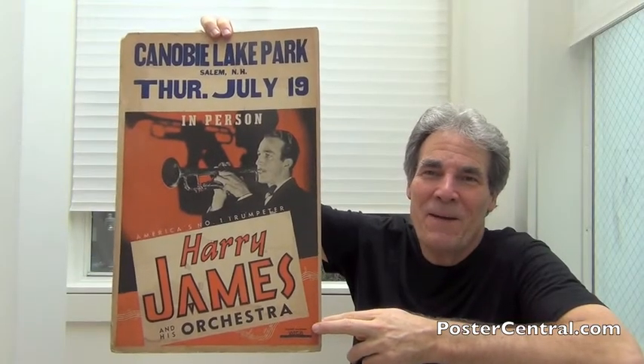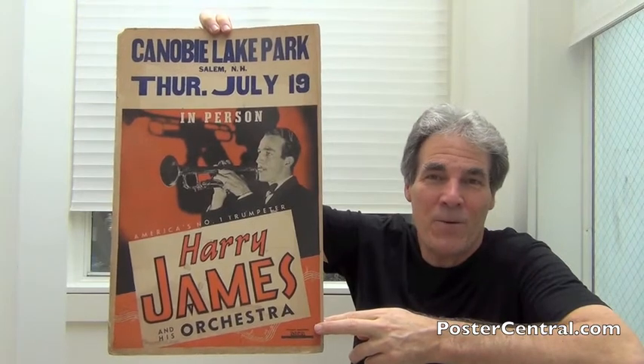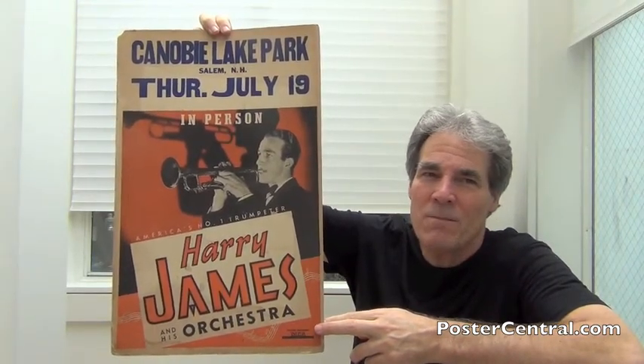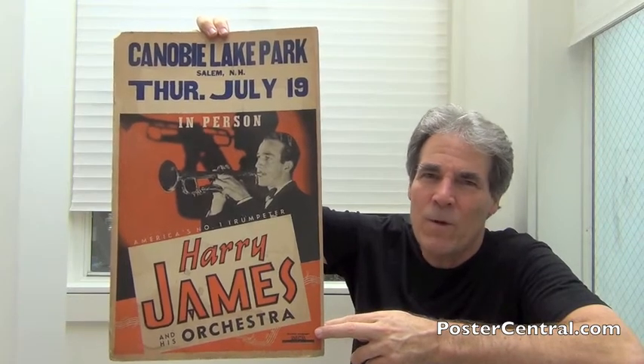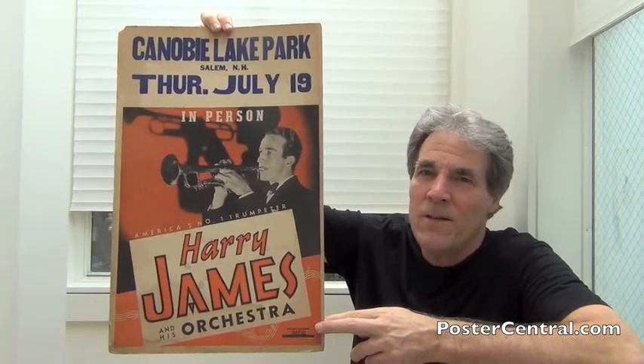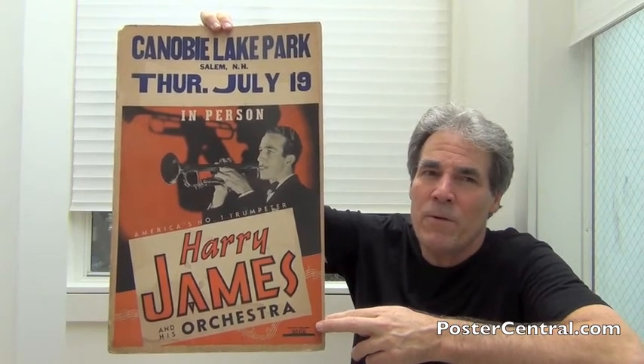Hello there. Thanks a lot for coming by PosterCentral.com's video blog today. I'm Pete Howard, and this of course is Harry James — big band leader, one of the true giants of the big band swing era. And not just a trumpet player, but really a trumpet virtuoso.